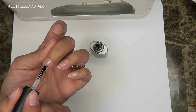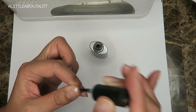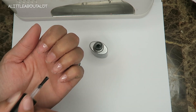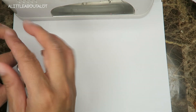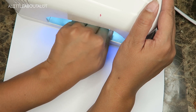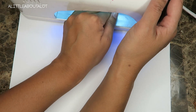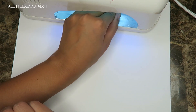Sometimes when I check before I cure, I'll see little air bubbles and I'll just smooth over it again. I do have arthritis, so if you see my hands shaking, that's why. Now it looks pretty smooth. This is an LED lamp I got about 10 years ago. When I have my hand in there I actually rotate it back and forth so it gets all the sides and corners. Thirty seconds is usually good, though I usually leave it in a little bit longer.